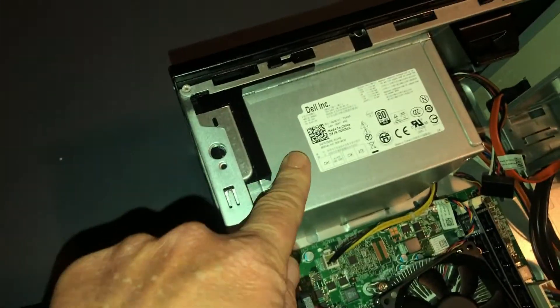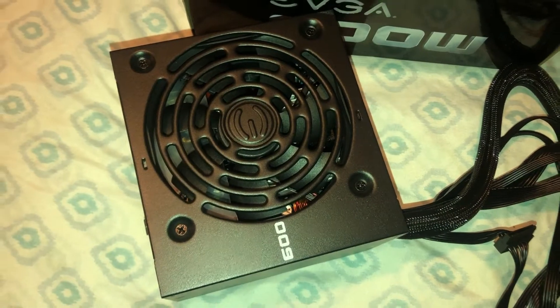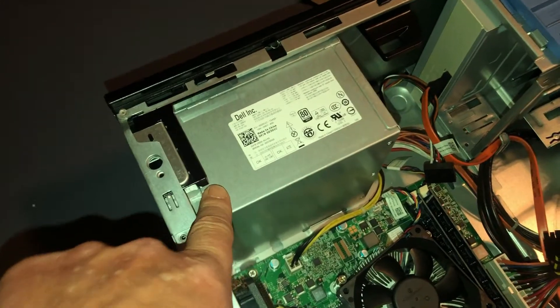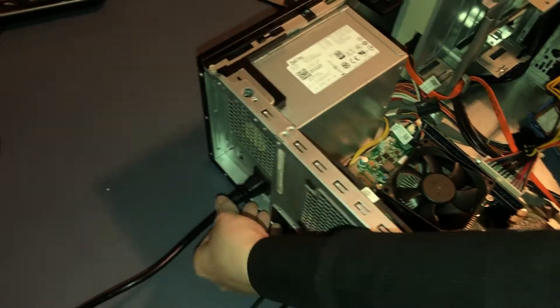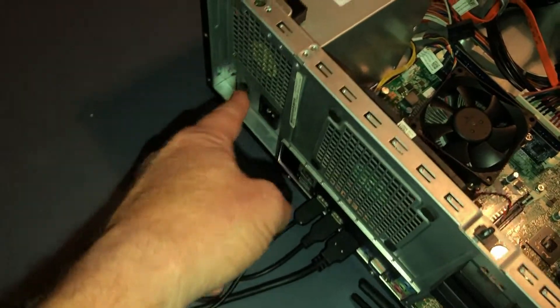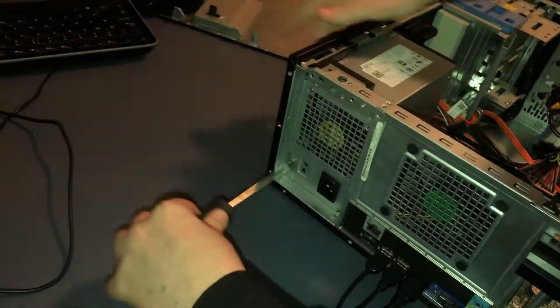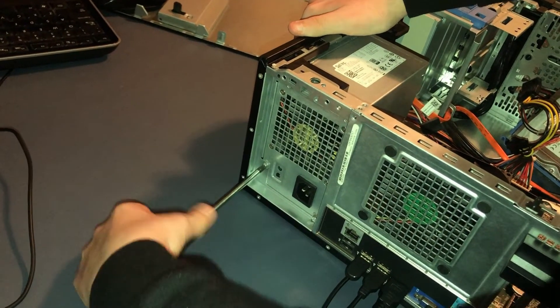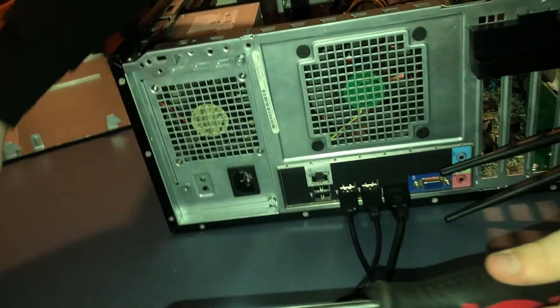We're going to replace this old power supply — it doesn't have enough wattage — with a 600 watt power supply. I'm going to have my son do this and walk him through it. First thing: disconnect the power. Go ahead and pull the plug. You can leave all the other cables connected. You'll need to remove four screws from the back.